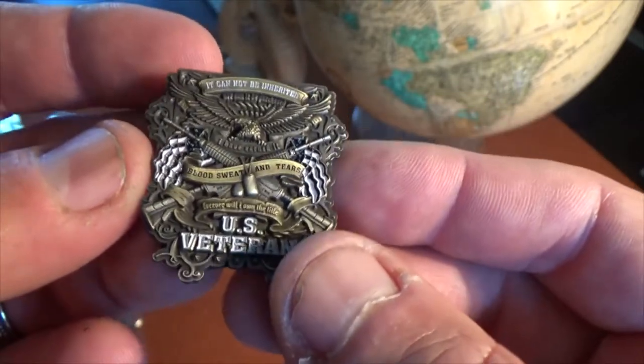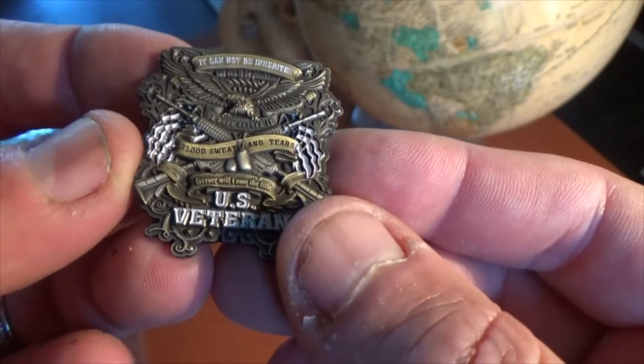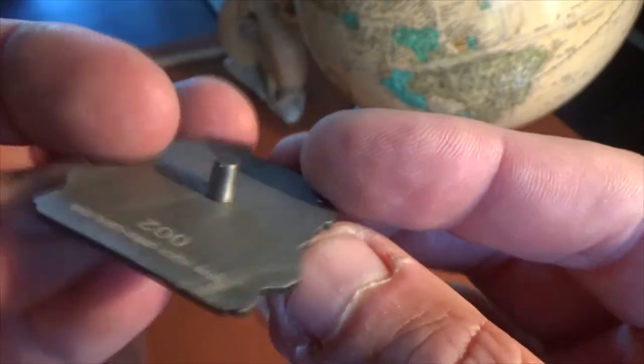A lot of you vets out there like to golf, as well as I. Perfect for the greens to mark your ball.